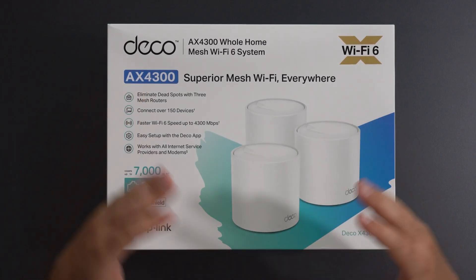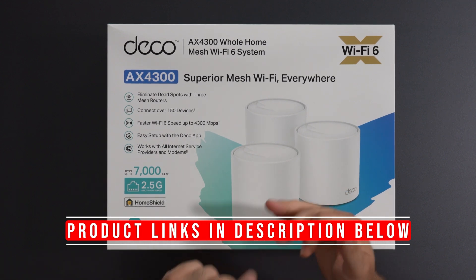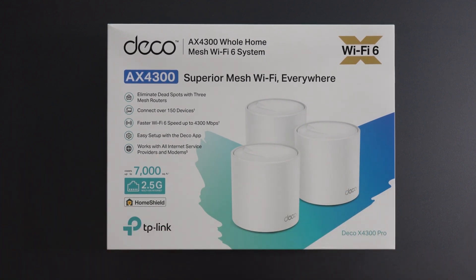Hey, what's up guys? I'm excited to unbox and review this Deco X4300 Pro. I will be doing speed tests, range tests, we'll go over the Deco app and a whole lot more, so stick around to the end to find out.